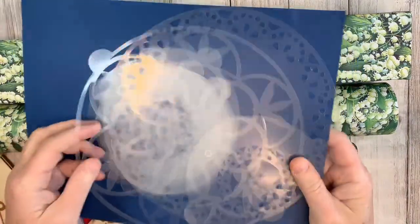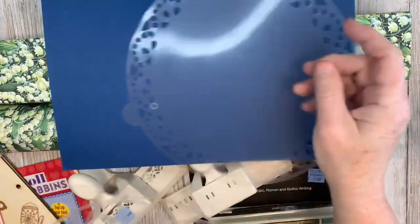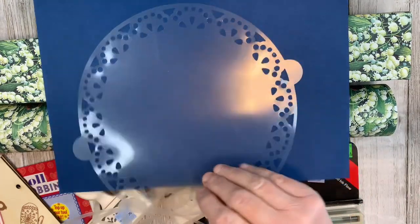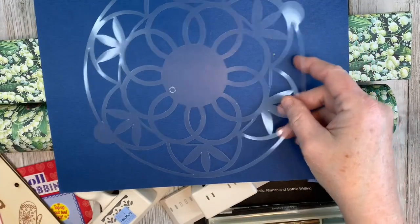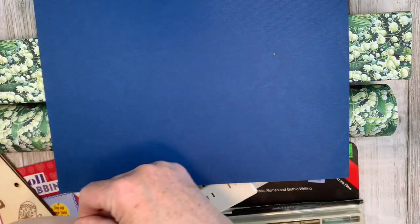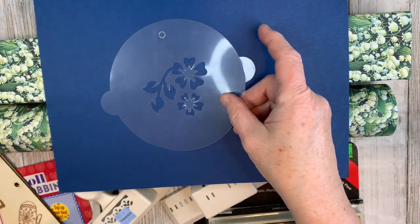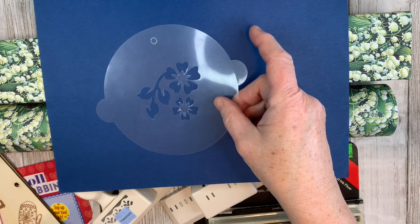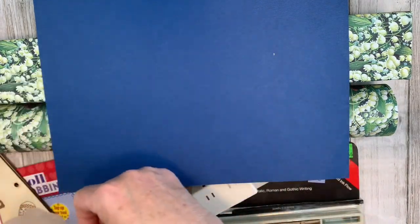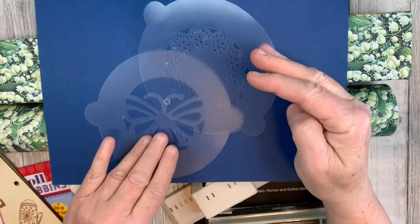I'll show you what was in the package. The bigger ones I would use when tea dyeing paper to get the design on the paper. There's another large one. For the smaller ones I would either stencil with distress inks or maybe with molding paste. This flower is the one I was most excited about — I think it would be really pretty on a page with stenciling or modeling paste. And there's a butterfly and another girly design.